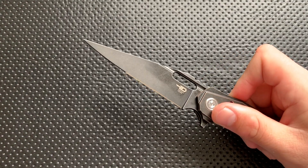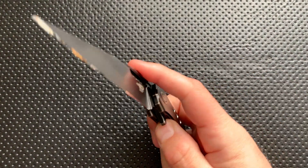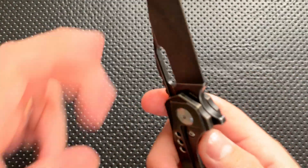Next thing, the action on this is good. Zero wrist. Absolutely deploys reliably 100% of the time. Just absolutely great action, and actually it is a very nice action on the close as well. This is a good, good action. I like it very much.